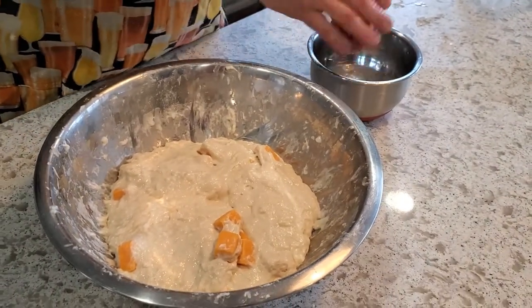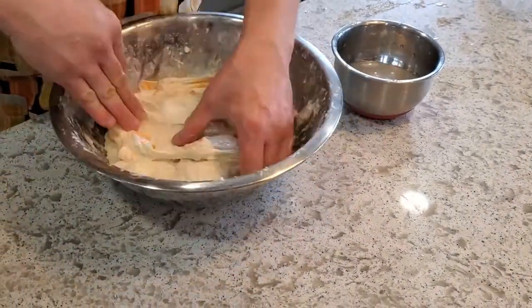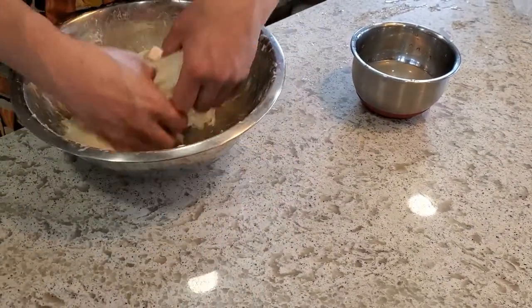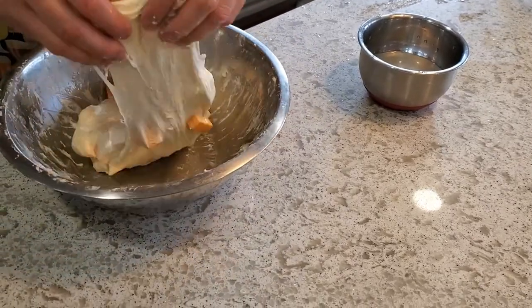After this half hour, I'm doing a little stretch and fold, then covering it up and giving it another 30 minutes. Then we will do the lamination, at which point I will be adding a bunch of chopped jalapeños.